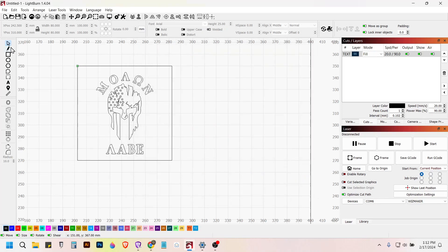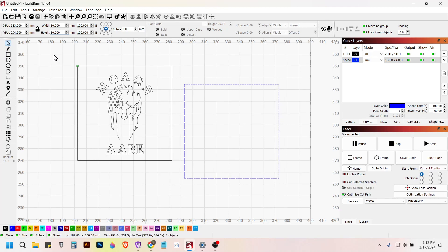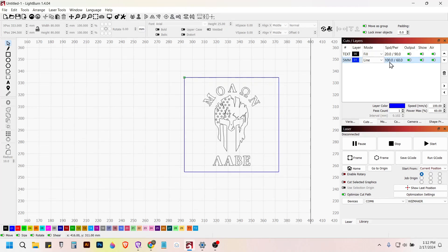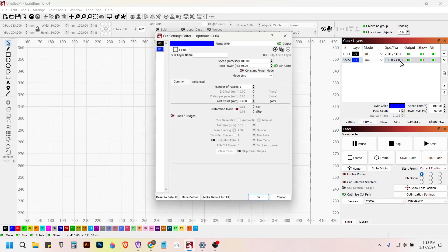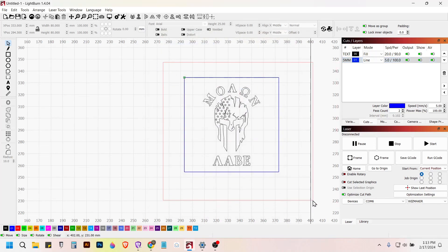Now I'm going to make one more square and put it on a different layer — that's going to be blue. We want that 80 by 80 as well. Select all, align it. We're going to run that cut layer at 100% power, five millimeters a second, and two passes, because at 100% power and 5mm/s my speed-power test almost went through the rubber. We'll also be using air assist on this.